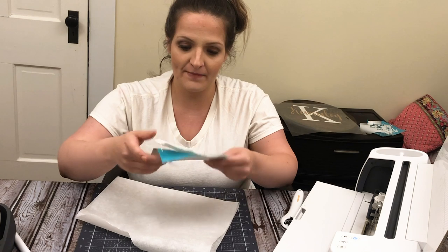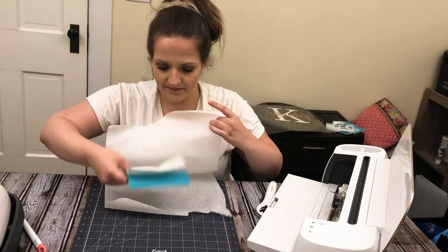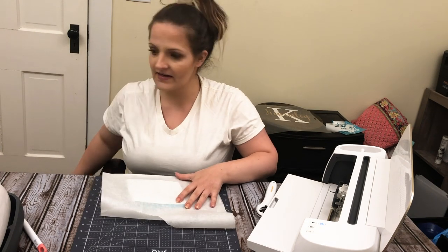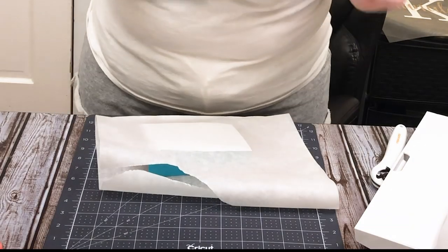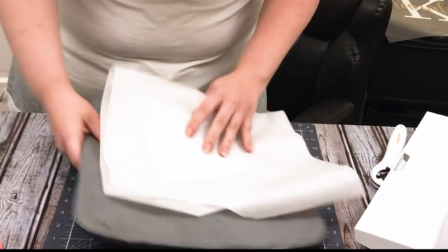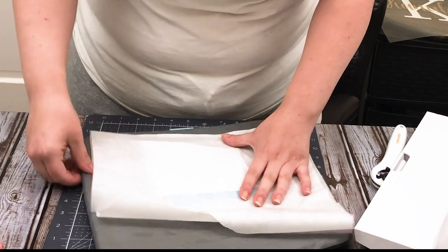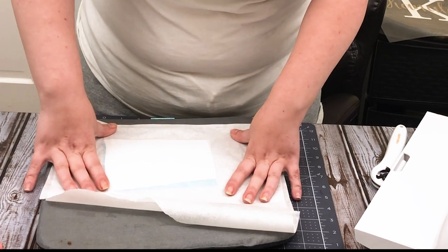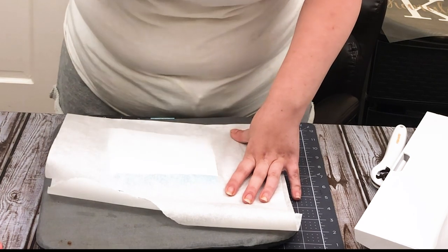So I'm going to start with doing that — I'm going to place it and then sandwich it between the wax paper. We're going to take the Easy Press mat and take our little sandwich. Our heat press is at 280. The instructions say to only press for two to three seconds — one to three, something like that — but I usually press closer to five to ten just to make sure it gets a really good bond.